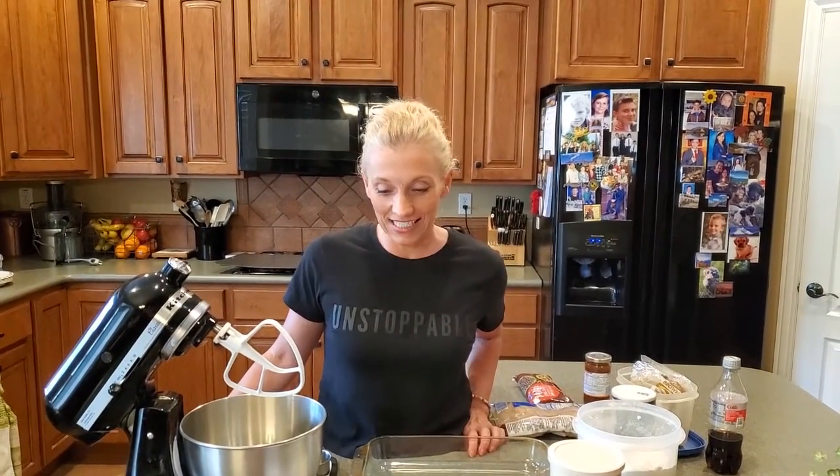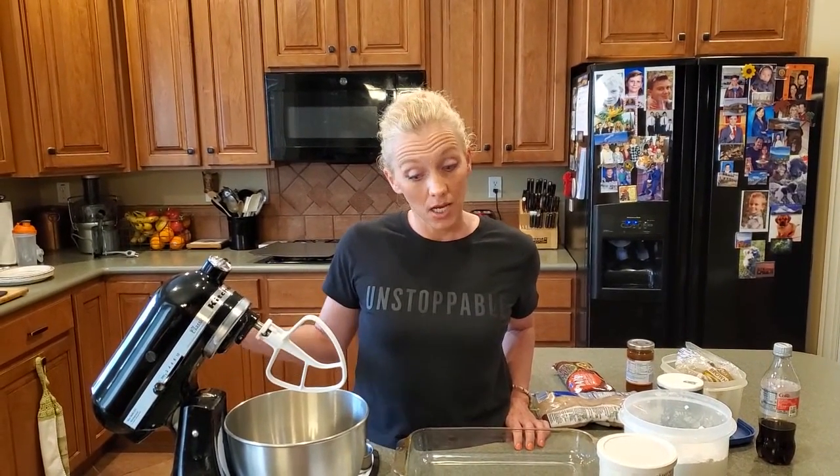Hi, it's Jen again, and today we are making Carmelitas from the King Family Cookbook. It comes from the kitchen of Lorette — I think the last thing we did was from Lorette too. We've never had these, but they look good. It looks like a cookie bar with caramel sauce and chocolate chips. So we're going to start.